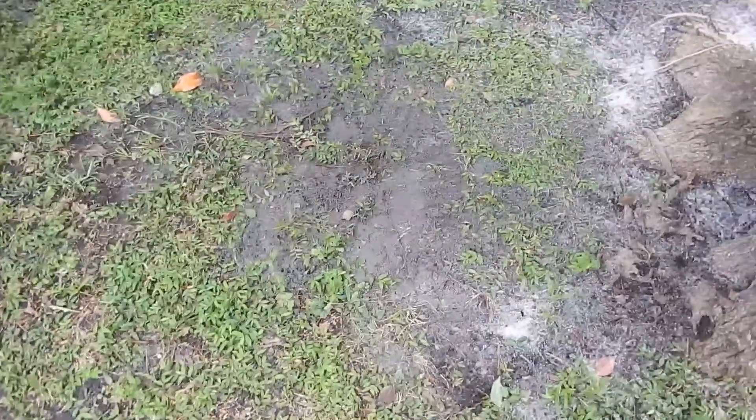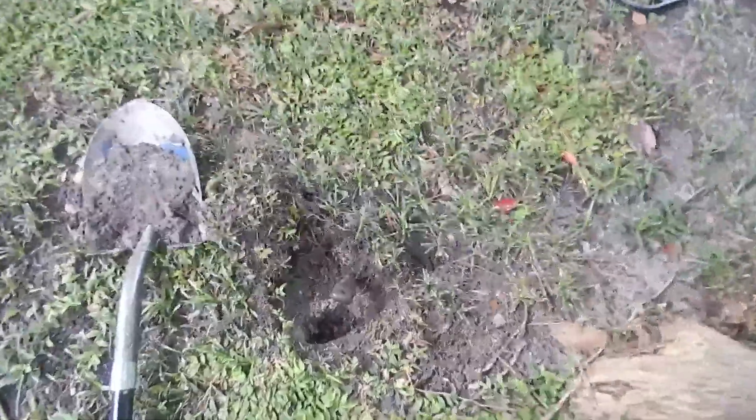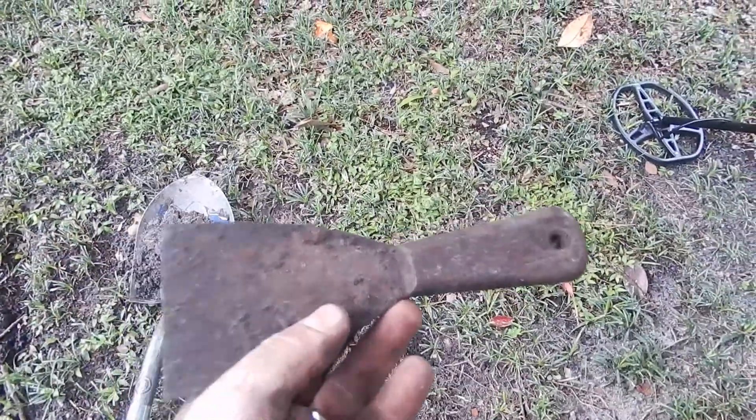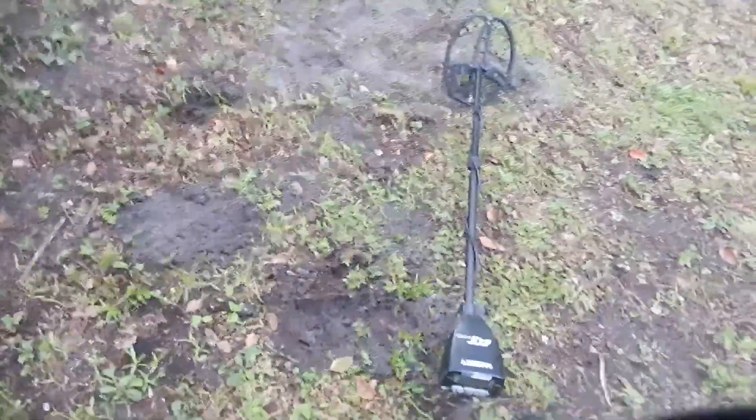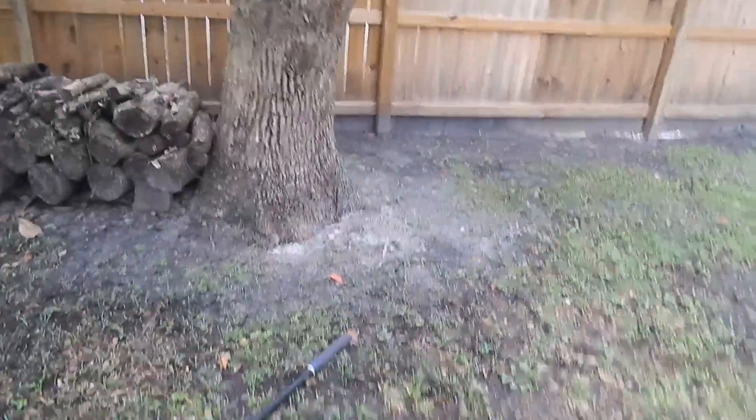I just dug this one around the tree here — I had a pretty hard signal, 70s and up. Got me a free scraper with a plastic handle. I haven't been out here all that long and I'm already finding junk. I'm pretty sure it's a plastic handle, otherwise it'd be rattling a lot more. I guess you take the not-so-great things with the good things.